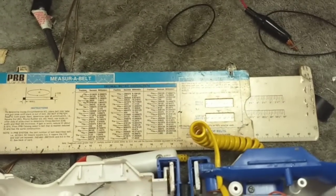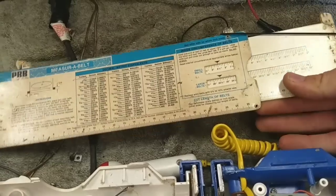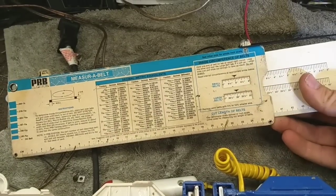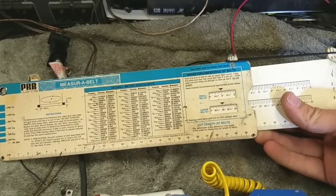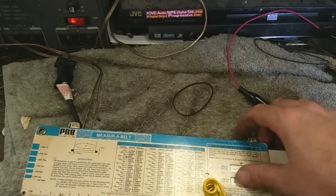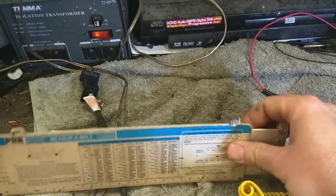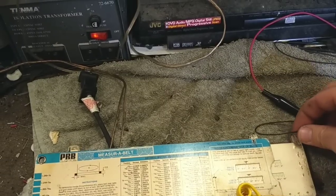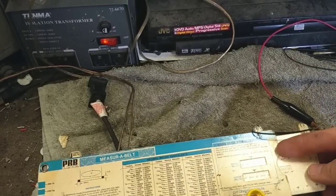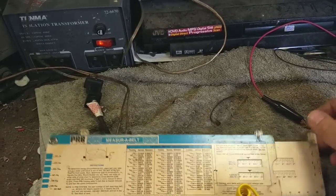These belt measuring tools were made by the Projector Recorder Belt Corporation back in the 1980s — they get you close. It's hard to do this single-handedly, so bear with me. This one currently measures about 9, and I know this one shows about a half inch larger than it actually is, so it's currently measuring about 8.5 — really about an 8. With stretch, call it 7.6, 7.7, so I was close on that one. And this one measures 6, so about 5.5 or 5.4. Yeah, I was pretty spot on with that one.